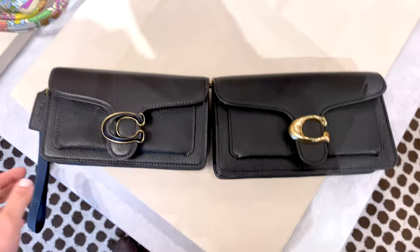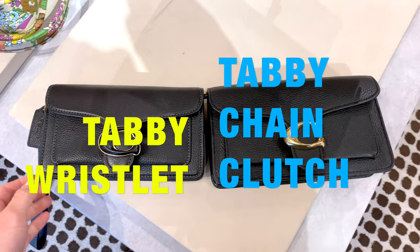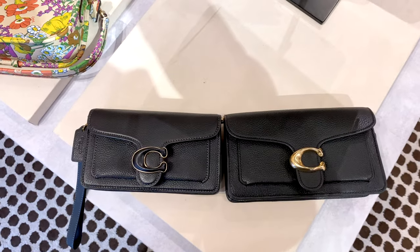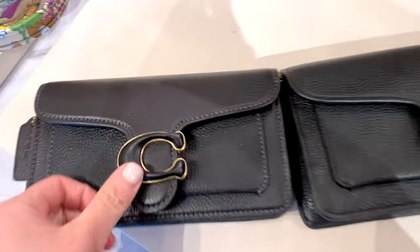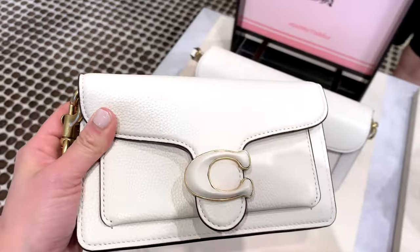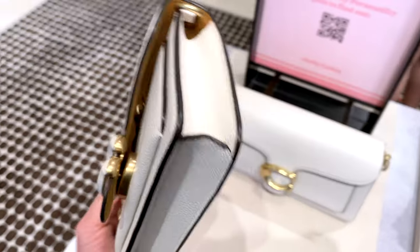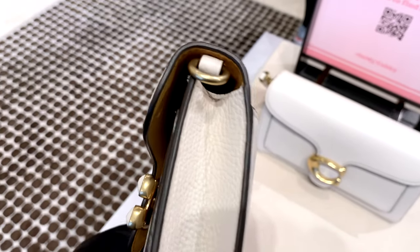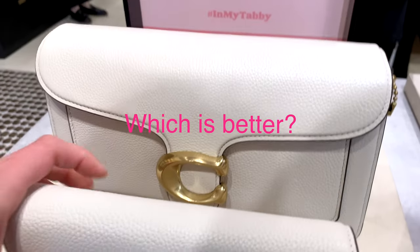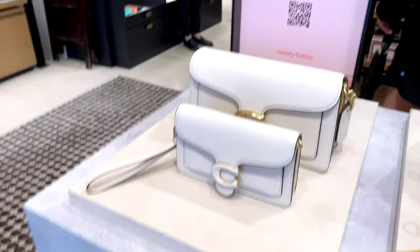So that's my quick review of the Tabby Crossbody Wristlet versus the Tabby Chain Clutch. After going over the pros and cons and showing you how they look in store, I hope this video is helpful in helping you decide between the two. Definitely, both are great options to add to any handbag lover's collection.